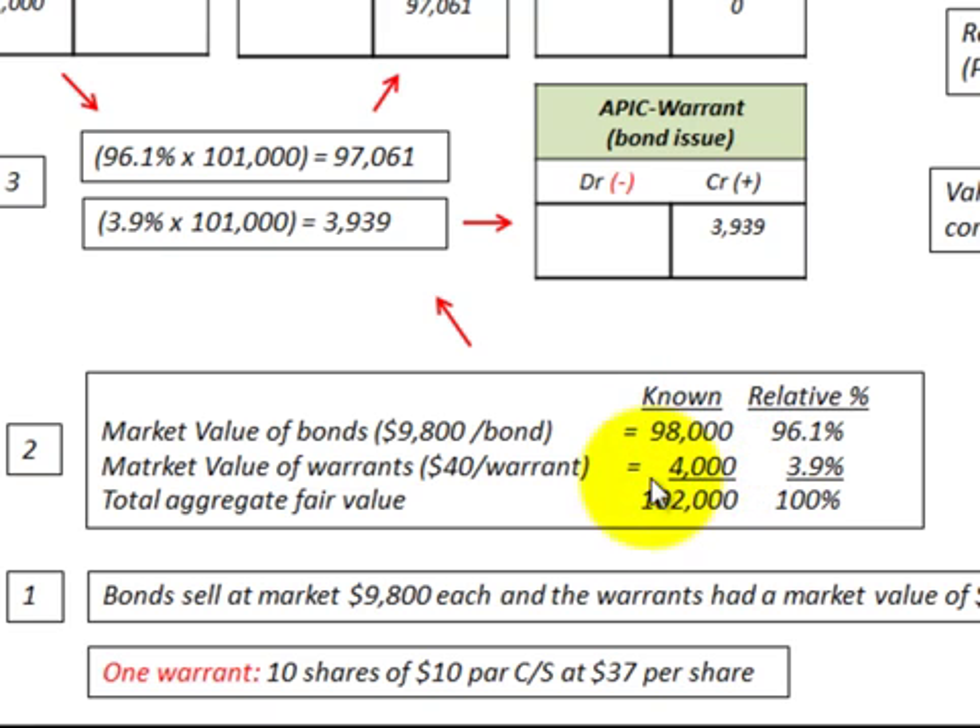The total aggregate fair value is $102,000. The relative percentage assigned to the bonds is $98,000 divided by $102,000, which equals 96.1%. The warrants' relative percentage is $4,000 divided by $102,000, which equates to 3.9%. Together these relative percentages total 100%.